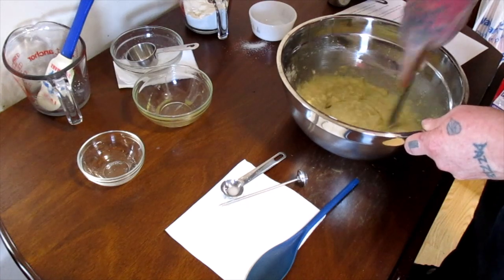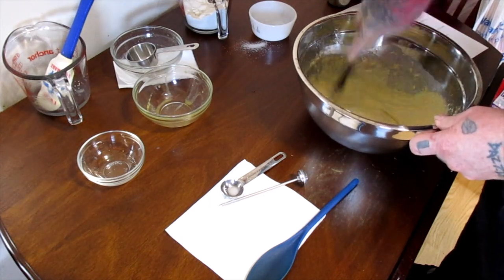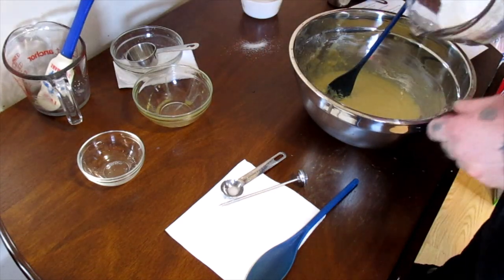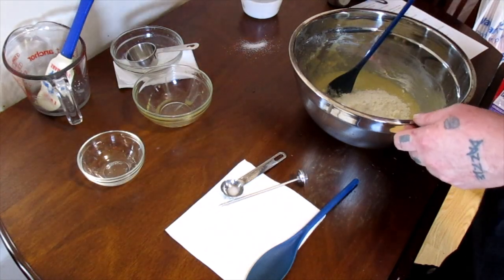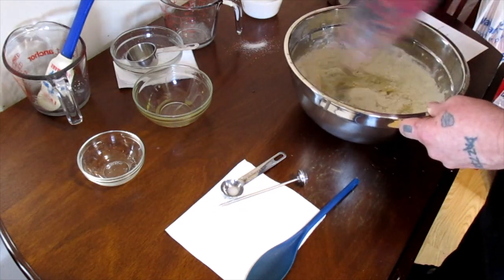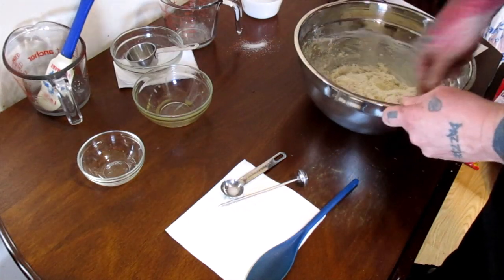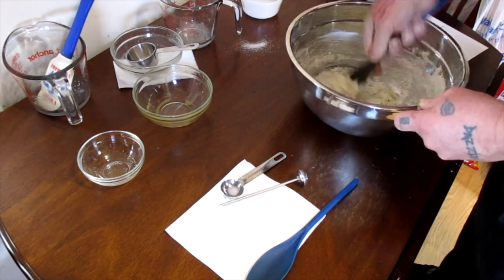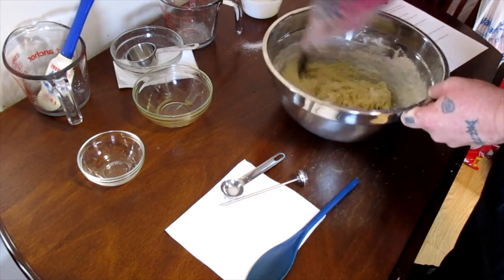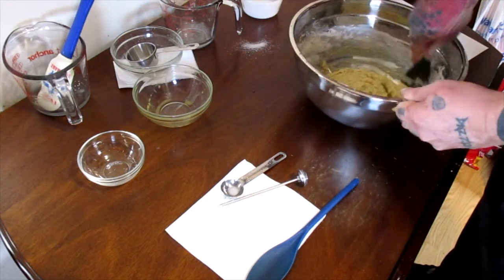Get that mixed in, and now add the rest of the flour. You just want to stir this until it comes together and all the flour is incorporated into the dough. At this point, if you wanted to add raisins, you would go ahead and do that.